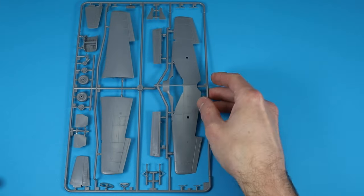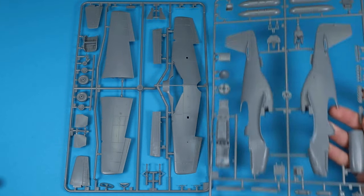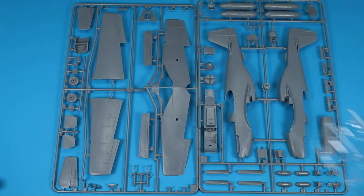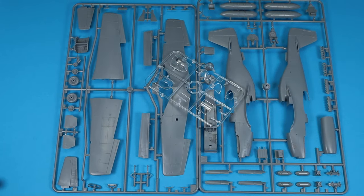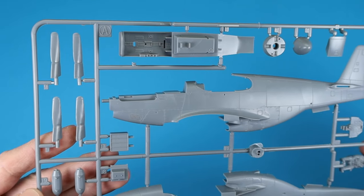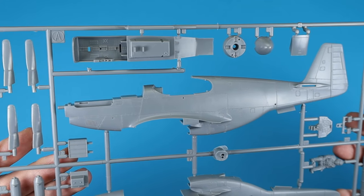Let's look at the parts. The kit contains two main sprues and separate clear parts. The design and the number of parts show the simplicity of the model, which is not a criticism. The fuselage shows sharp recessed panel lines and some larger rivets, but there is no complete rivet structure.